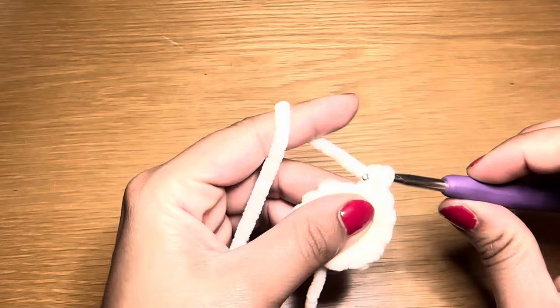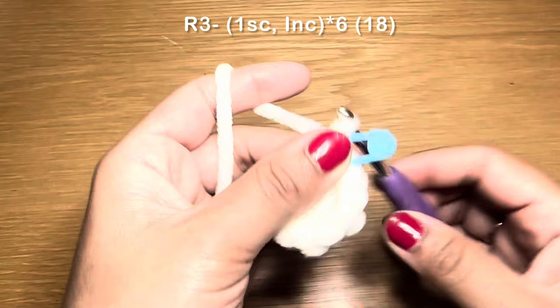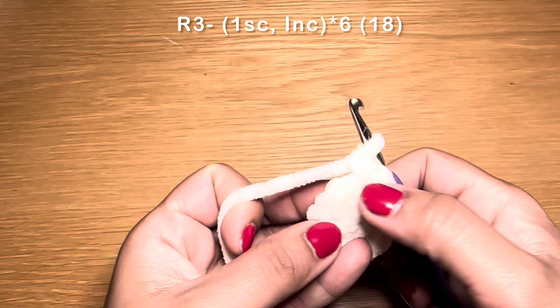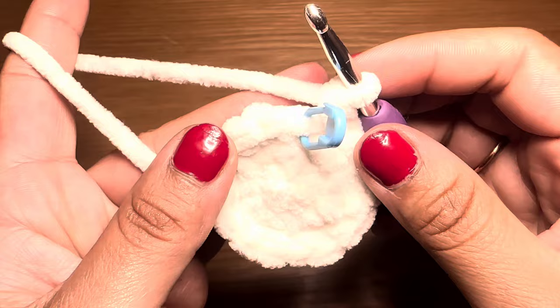From here, start the next round by working a single crochet in the first stitch. Use a stitch marker to identify the start of your rounds, then follow with an increase — two single crochets in that same stitch. The repeat for this round is one single crochet followed by an increase. Repeat that all the way around. At the end of this round your stitch count should be 18.